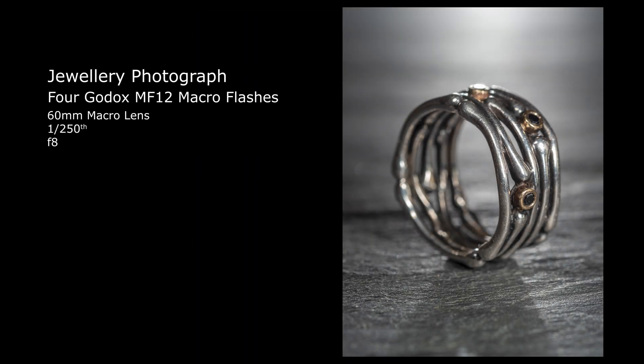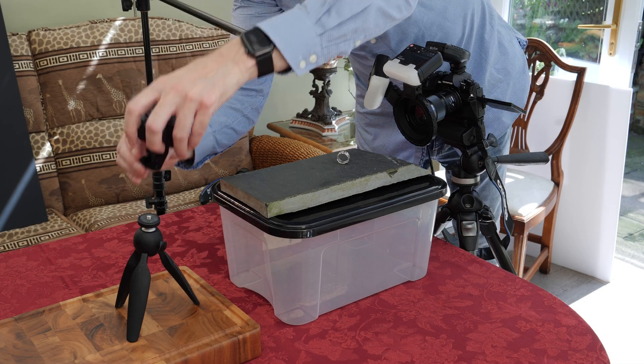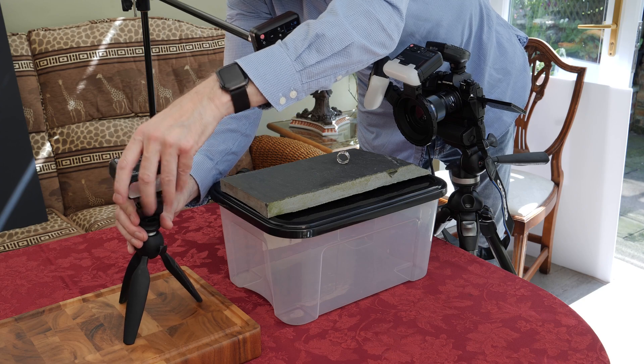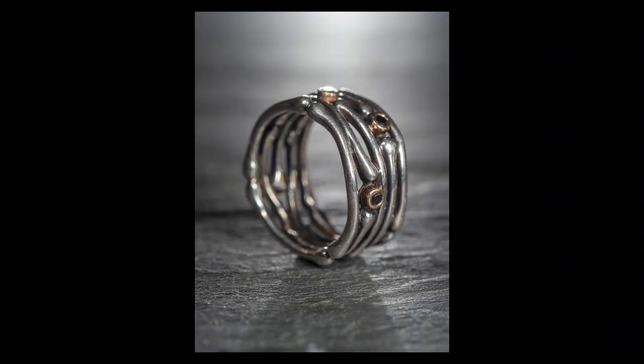A fourth MF12 flash is also used off-camera as a backlight. Using a tabletop tripod I attach the flash using the cold shoe adapter. I've made a few final adjustments and this fourth light adds depth to the image.